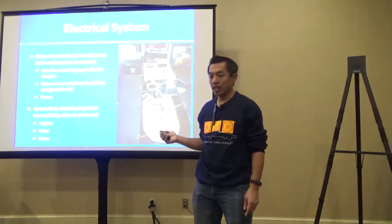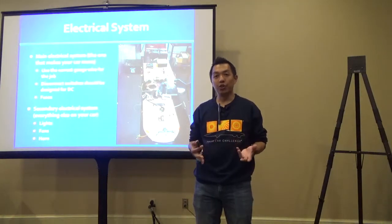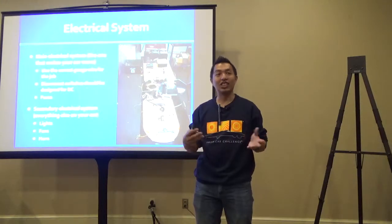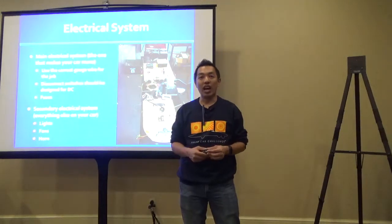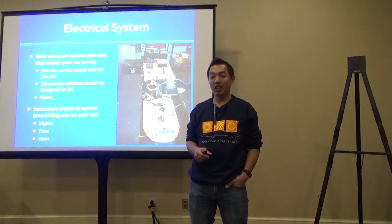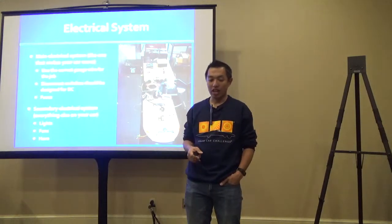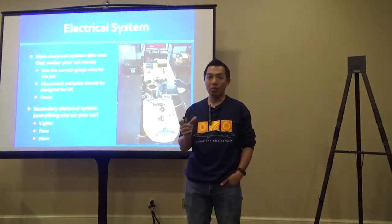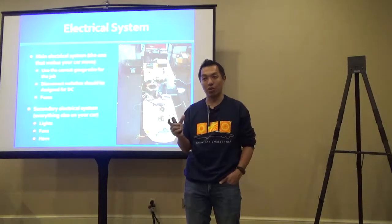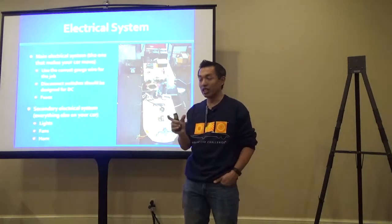The next topic is fuses. The rules require you to fuse your battery-motor system with a fuse sized appropriately for your application. A particular motor will have an expected peak current draw, and you size your fuse to that. You must also ensure the fuse is rated for the appropriate voltage. Many fuses on the market are rated for AC voltage, but we run DC voltage, so you need to specifically source a DC-rated fuse at the appropriate voltage.